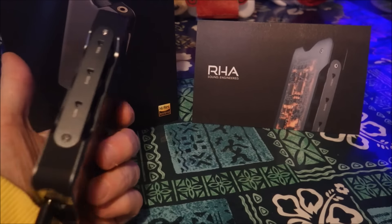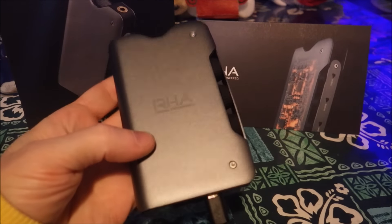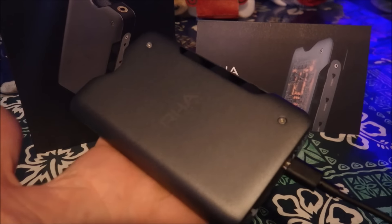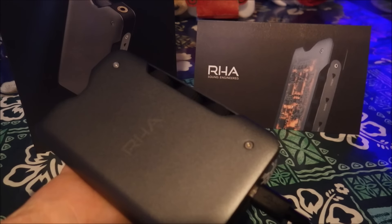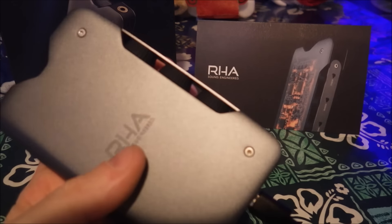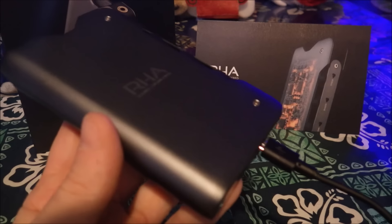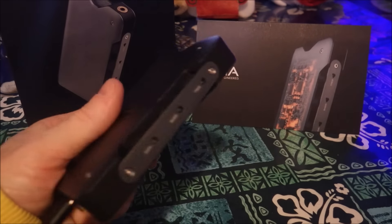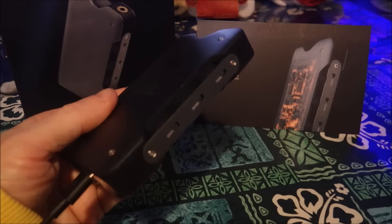The device puts 300 milliwatts into a 16-ohm resistance load, so it feels like it should be more powerful. I believe the Mojo is putting out around 685 milliwatts — maybe double what this does power-wise. I might be mistaken, but I'm pretty sure that's close. So it feels heavier and like it should do more power, but it seems like it's got enough.